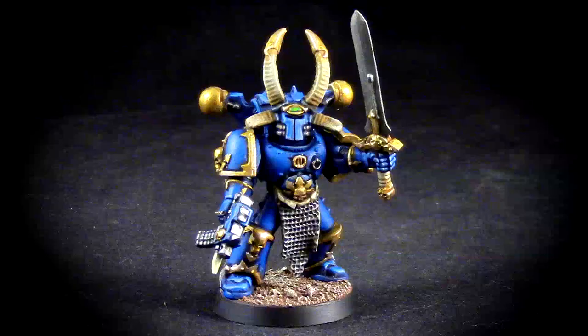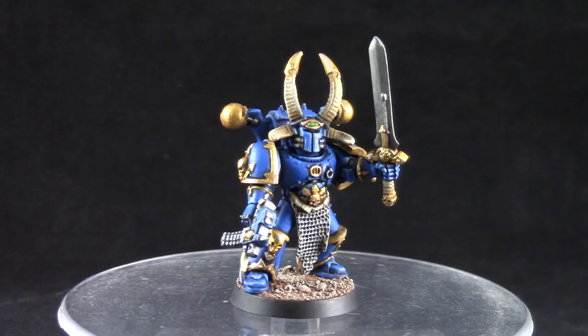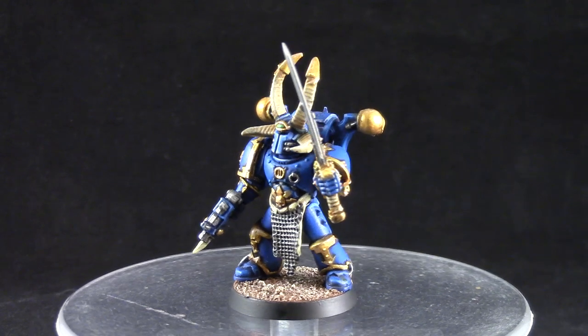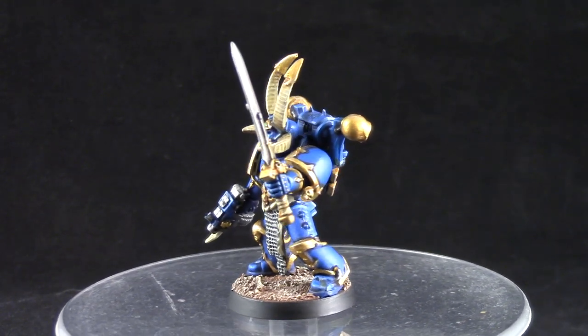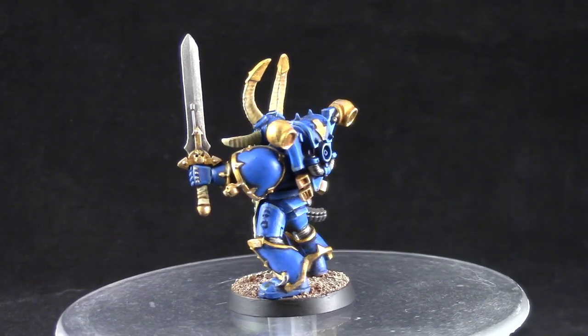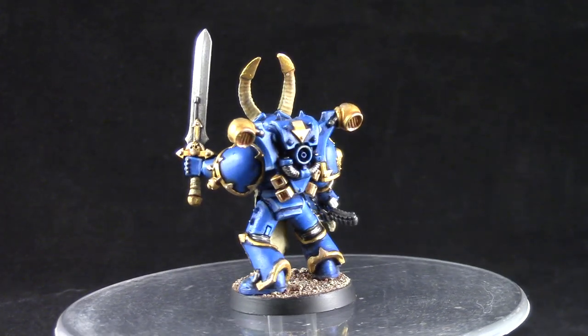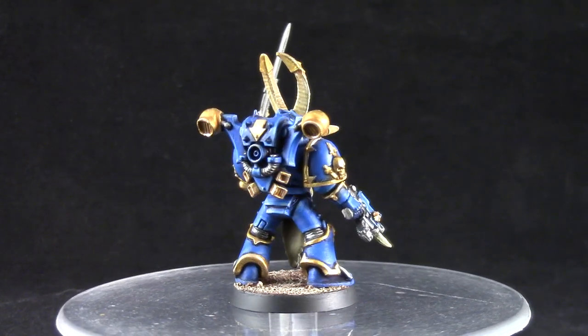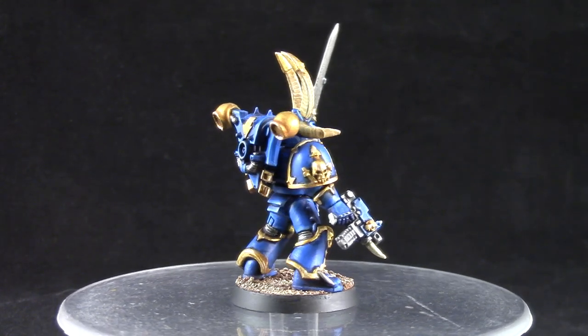Welcome to this painting tutorial. In this video we are going to look at how to paint a Thousand Suns Chaos Space Marine. I used the new Citadel gold paints and I used the most vibrant colored blues for the armor. I'm pretty happy with the way this miniature turned out and I hope you enjoy this video.